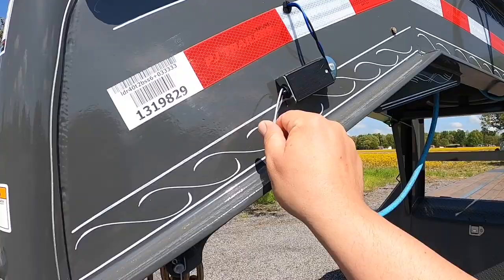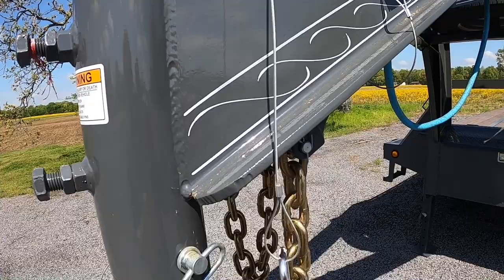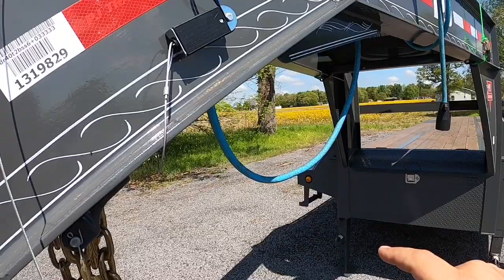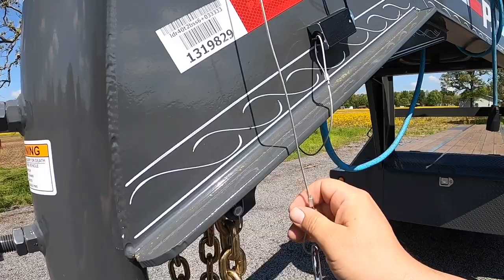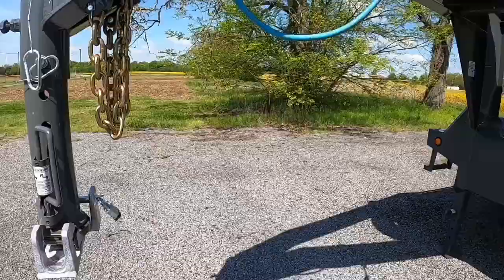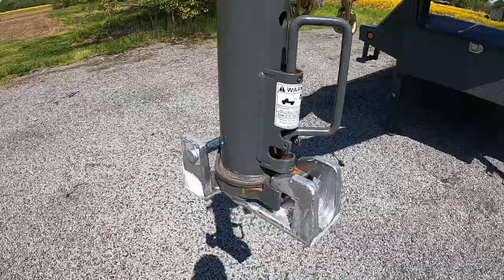PJ ads always show taking the breakaway cable out, connecting it, and wrapping it through the loop — that's not necessary. If it doesn't seat all the way or you accidentally leave it out, it could actually smoke that battery box. It applies full voltage to the brakes to keep them locked when disconnected. The easiest fix is to buy a carabiner and snap it in — it's not even a dollar.